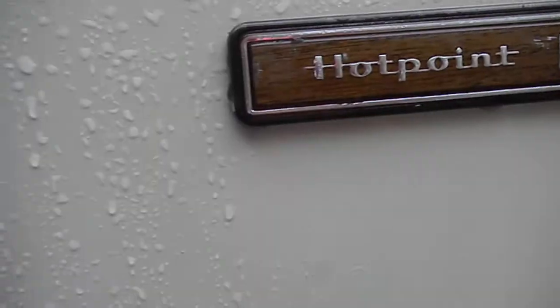Hi, it's Bill the handyman. Today we're working on a Hotpoint — it's an older style top and bottom door, as I call them. This one wouldn't come on.